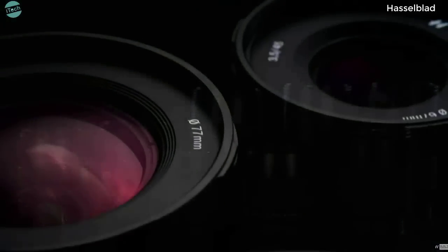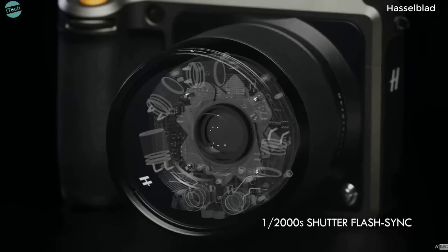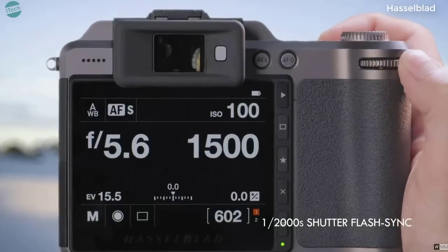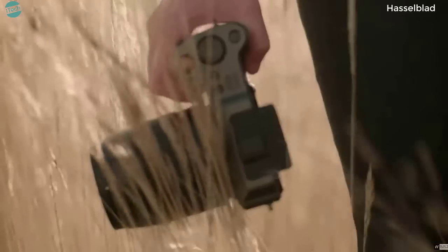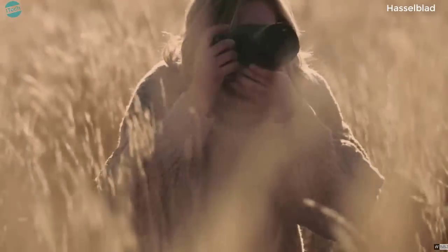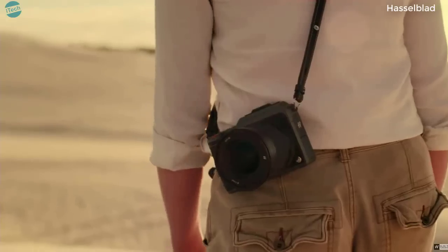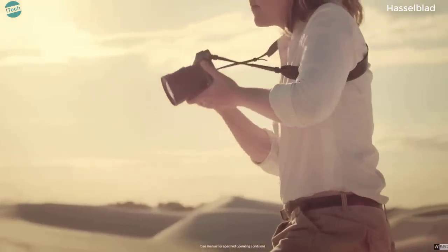XCD lenses come with the finest high-quality glass optics, with a mechanical aperture and leaf shutter capable of flash sync at up to one two-thousandth of a second. From capturing the fine details in the world around us to time-traveling with the stars — take the beauty of medium format anywhere and be inspired.